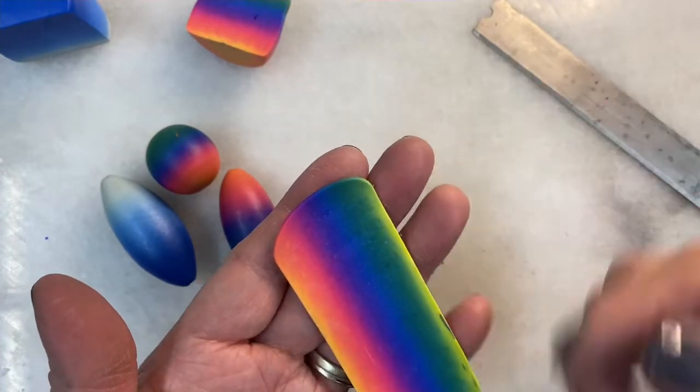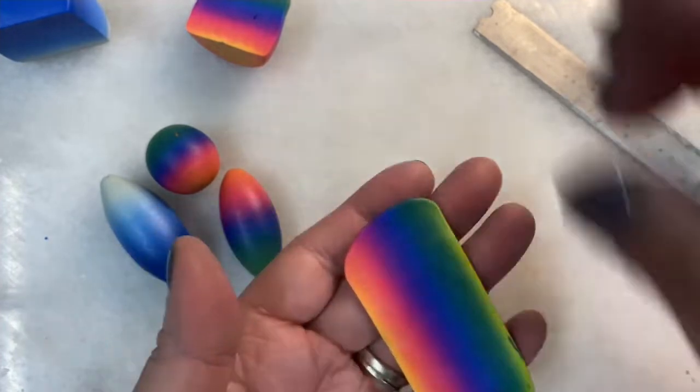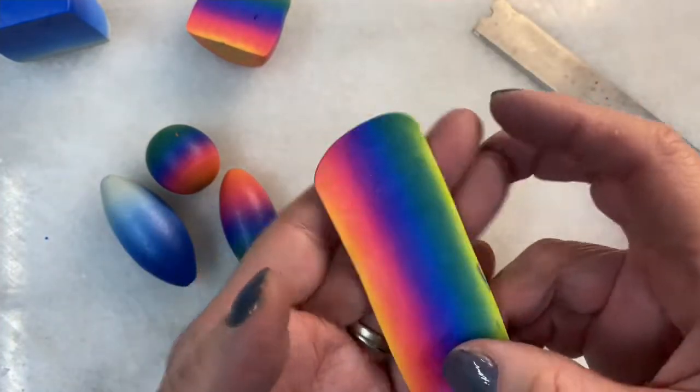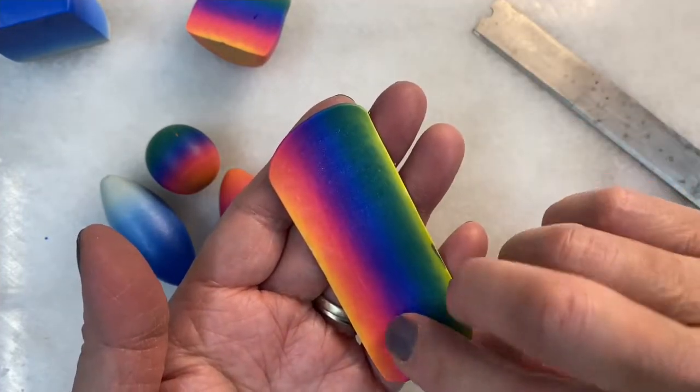As I look at it, I can see that it's not exactly a perfect blend, so what I'm going to do is fold it and roll it a few times.